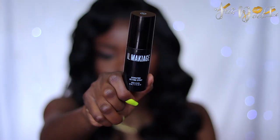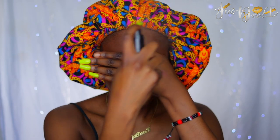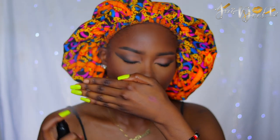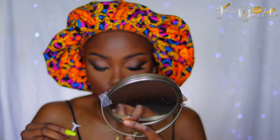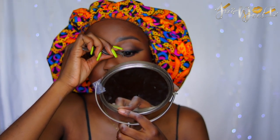For my setting spray, I'm using my El Makiage Hydrating Spray. For my lashes, I'm going to be using my Absolute New York Divine 3D Sultry Lashes and this style is Mania.